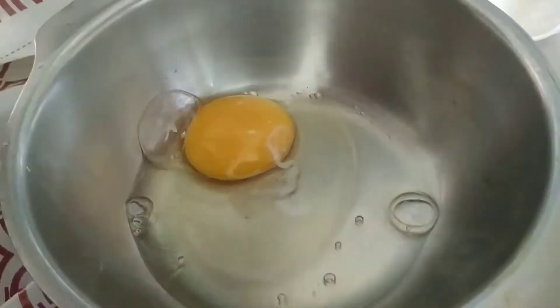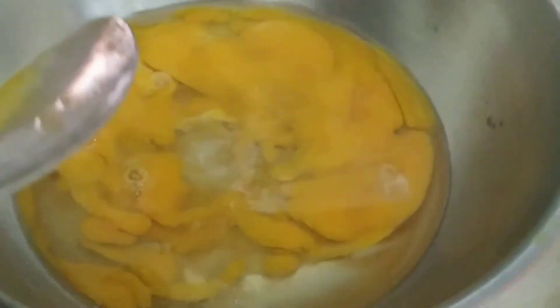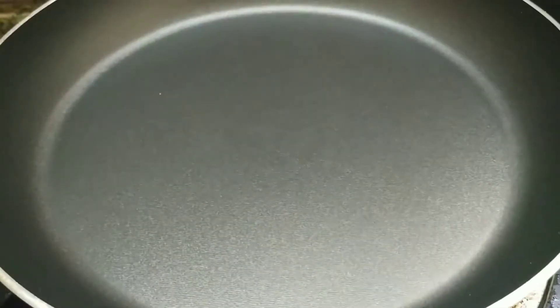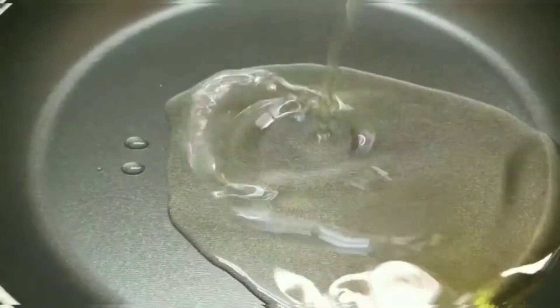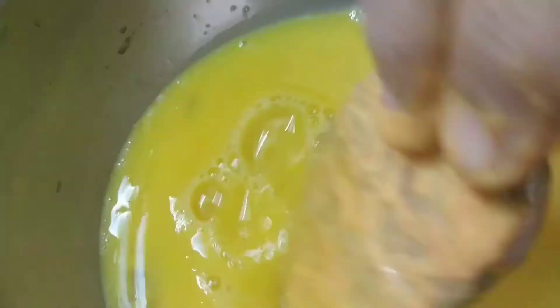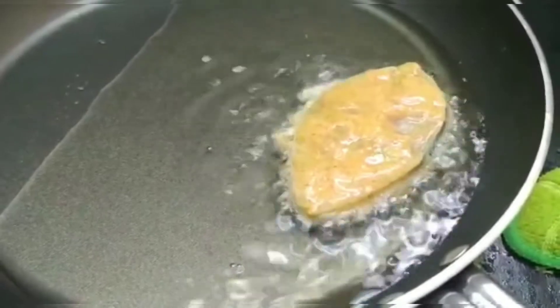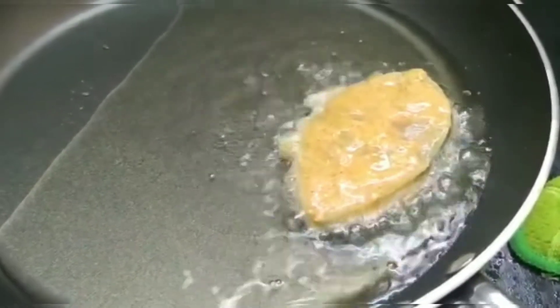In a bowl, let me add two eggs and required amount of salt, and let me whisk it. Let me heat my pan and add required amount of oil for frying the fish. After marination, take a fish piece, dip it into the beaten egg, and fry it. Repeat the process for all the fish pieces.